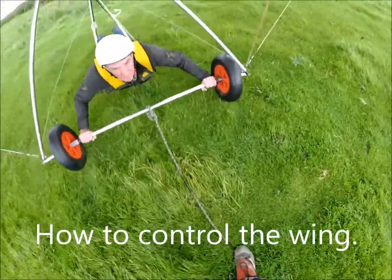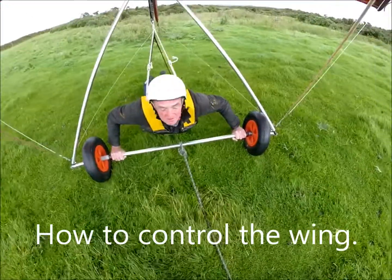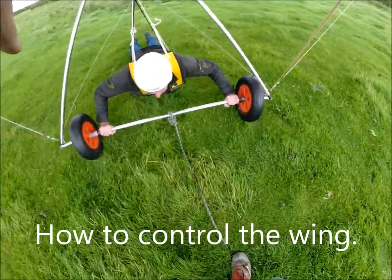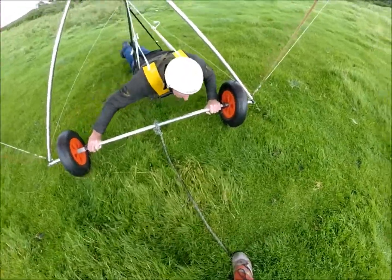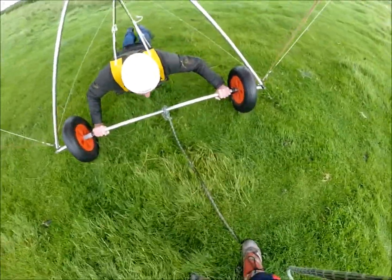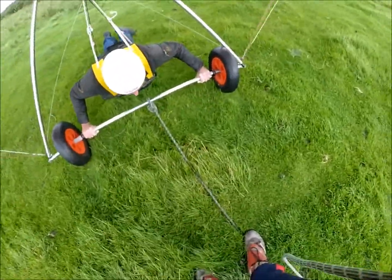Now, if you want to fly faster, what do you do? Pull in. And if you want to go slower, you push out. If you want to go left — move your arse with your shoulders. Now pull in a little bit for me. Okay, you can stand up.